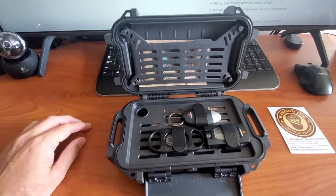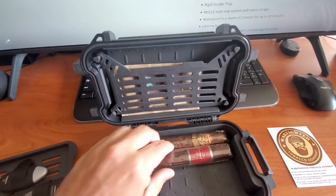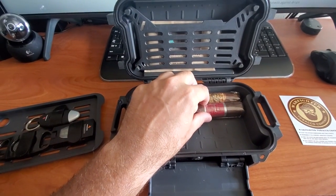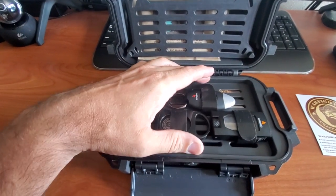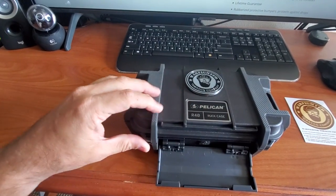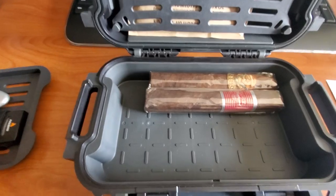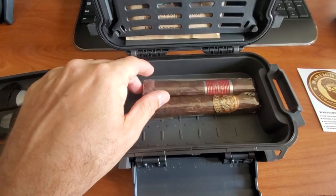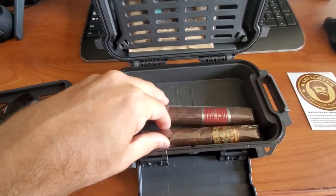This is designed to hold Toro size cigars. I've got a Flathead 660 here, which is a Gordo size, and this Primos here, which is the same size. The 60 ring size is just a little bit too big for this, but it's not a big deal — you can see how it doesn't want to sit in there properly, but it's fine. It goes in, it closes, it doesn't smash the cigars or anything like that. You can see that it will hold five — one, two, three, four, and five. So five will fit in there. Five Toros, no problem.